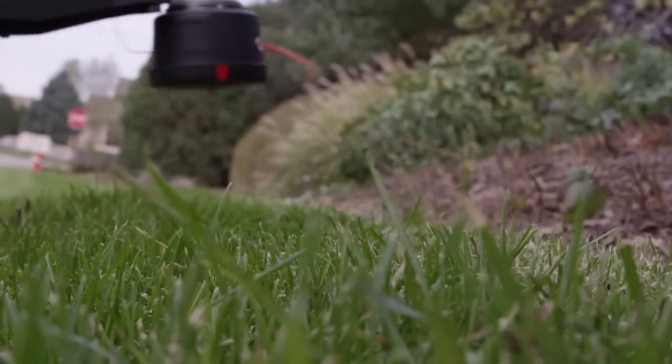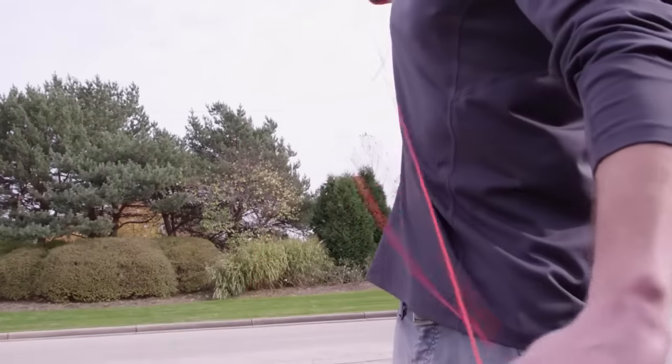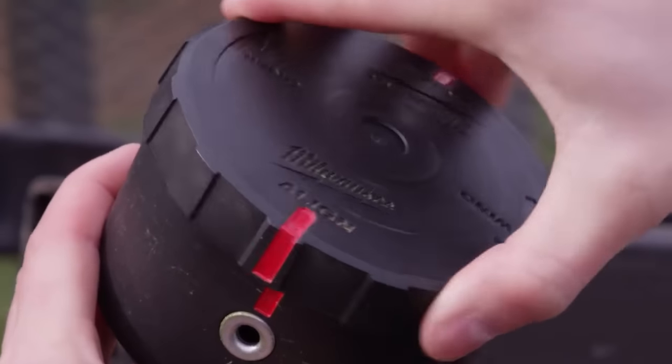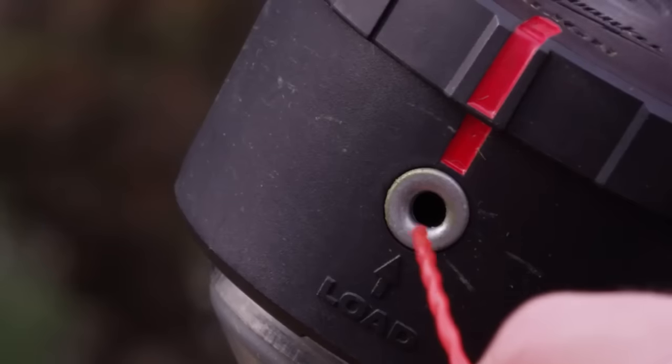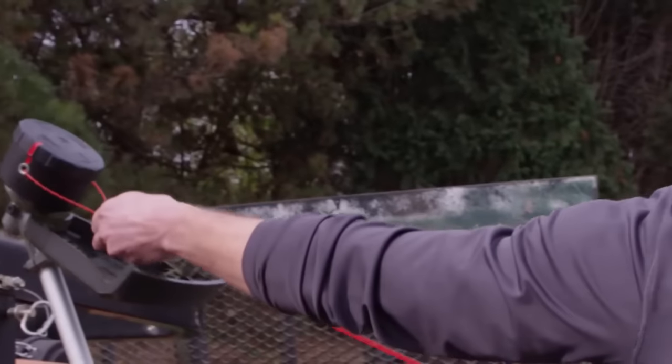Before you get started, be sure to remove the battery pack from the tool. First, measure out three wingspans of line and cut the line. Next, align the red indicators and load the line through the eyelets until there is an equal amount of line extended from each eyelet.